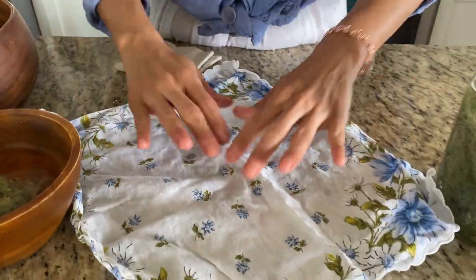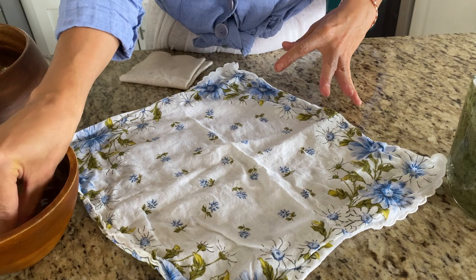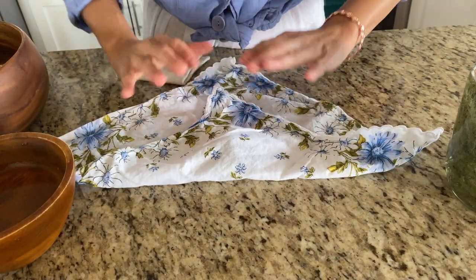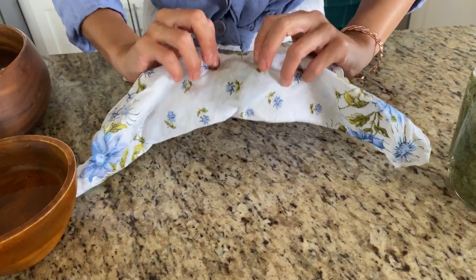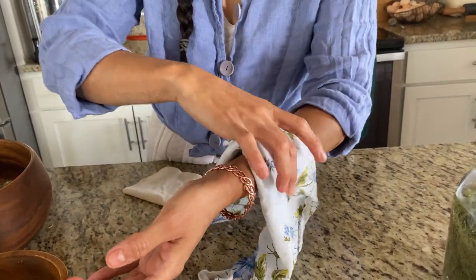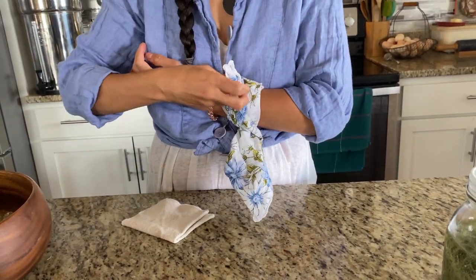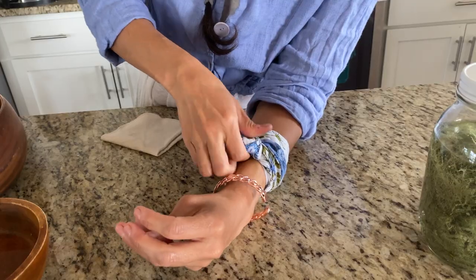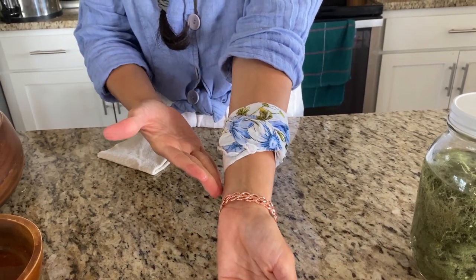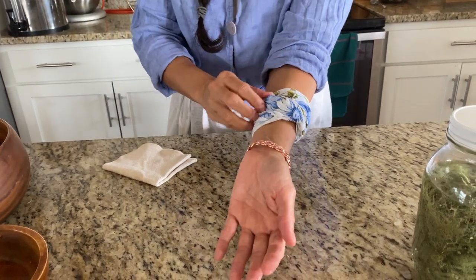I'm going to fold the cloth like this, take my glob of Usnea lichen, and put it in the middle. Then fold it like so — this part right here is what's going to be applied to your wound. Wrap it around and tie it off, either with help or by yourself. Secure it right in there. If you don't have a bandana, you can just take the glob and place it right on your sore area — that's how you use Usnea topically.